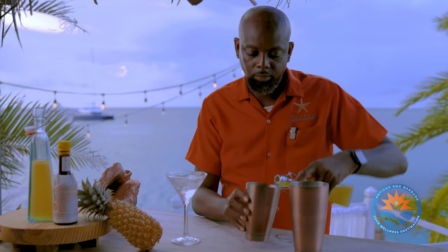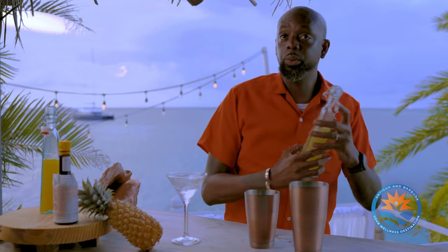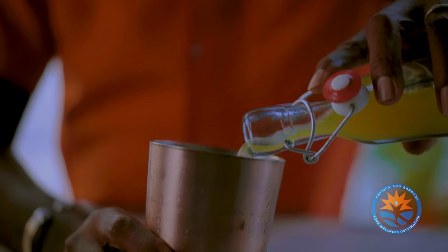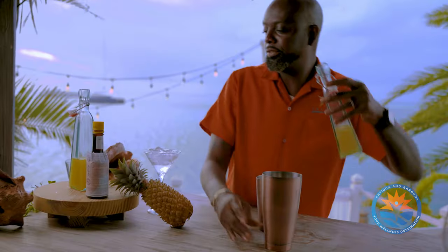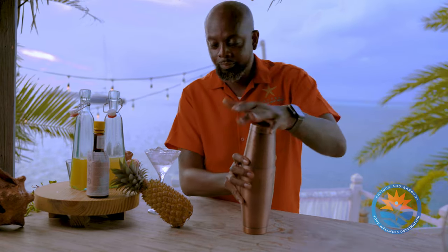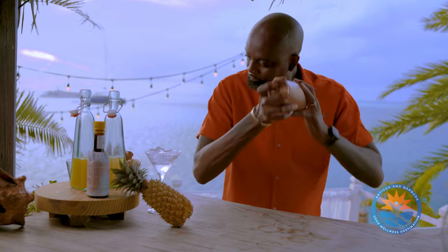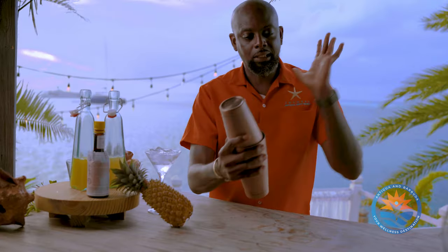Then our homemade sweet and sour syrup — it's a combination of one part lime and one part sugar. To that we add an ounce and a half. Then of course some ice, and shake — a good ten-second shake.